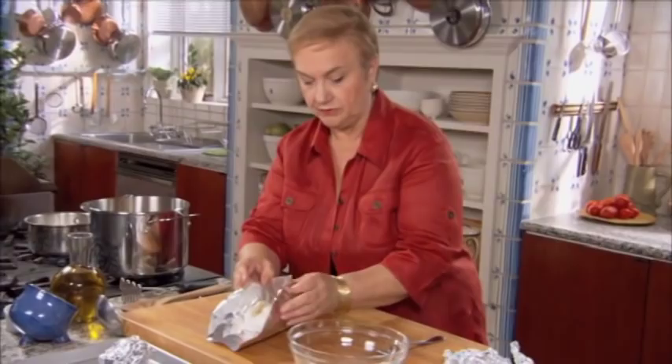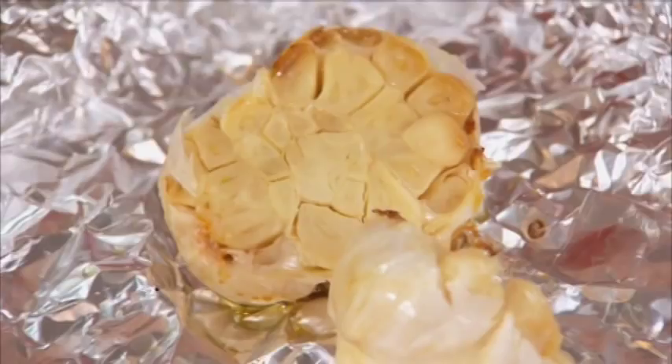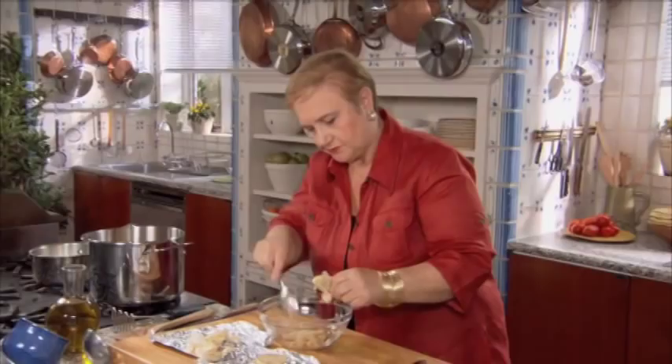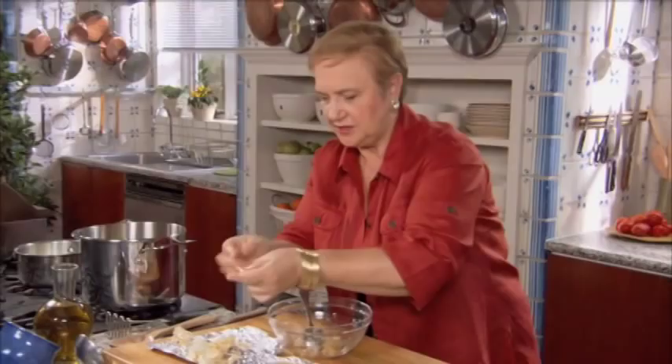And it will be just like this. So here it is. You take the whole head, you let it cool just for a minute, and you squeeze the garlic right out. We get everything out of this one. It's really sticky — fingers sticking. I guess it's the sugar, the concentration — that's what makes it delicious.